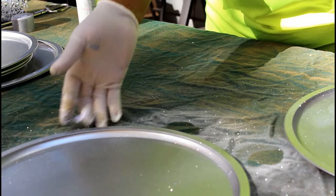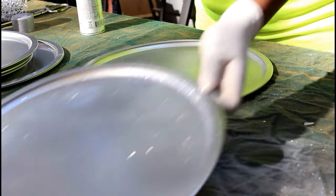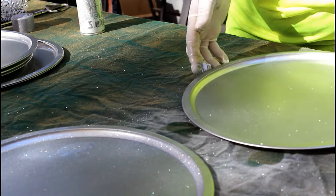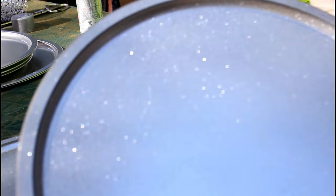Now that my pans are all sprayed, do you want to see how it blings? I'll show you how it blings. See, isn't that cute? But it's totally unnecessary.